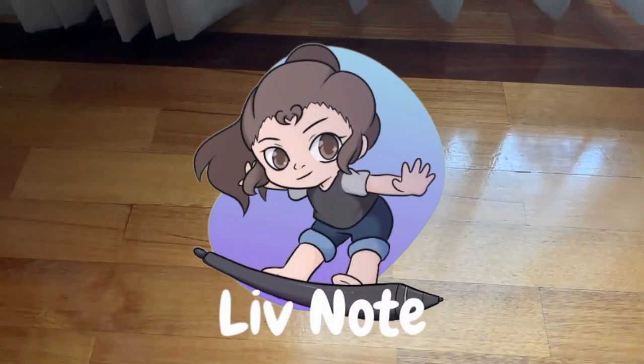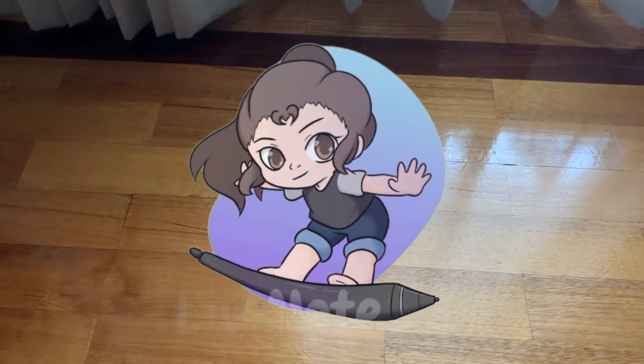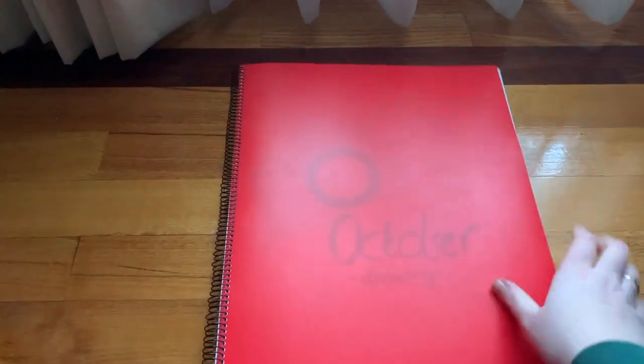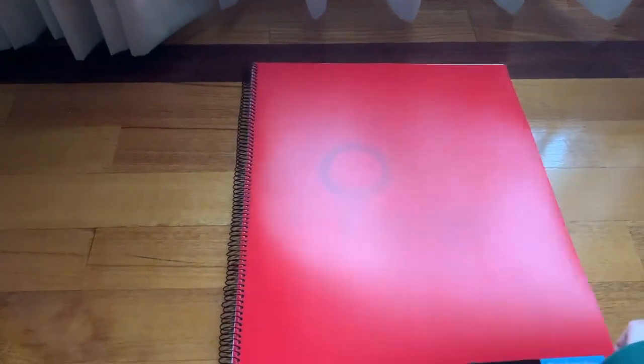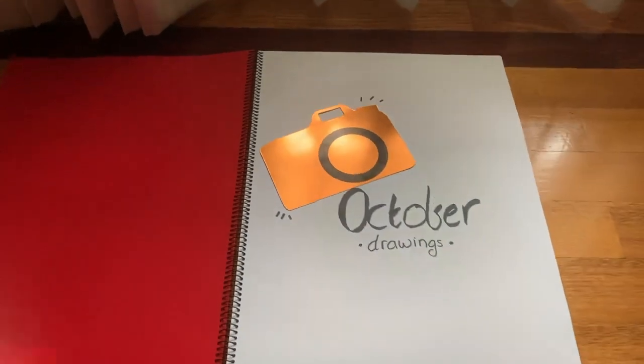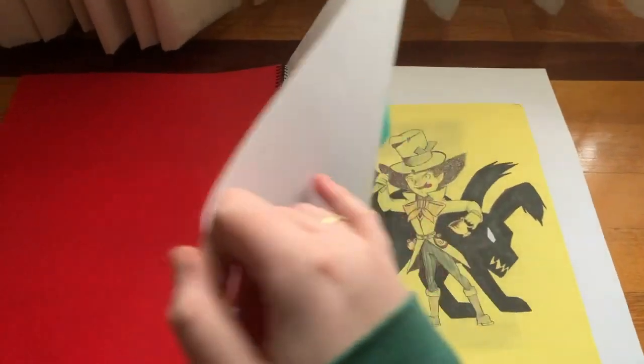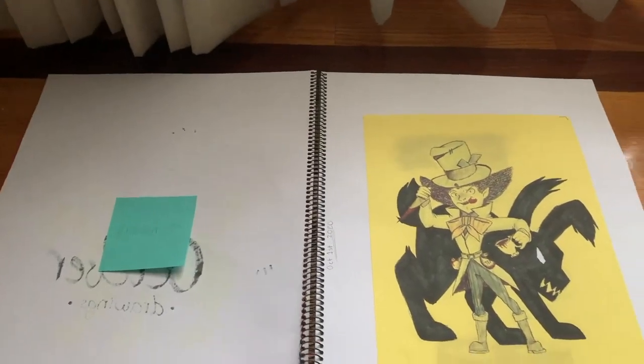Hi everyone, it is Liv Note here and today I wanted to show you my Inktober drawing. So here's my October drawing book that I created. I wanted to try something different. Since it was lockdown and everything, I need to try to occupy myself. So yeah, I gave myself this challenge.